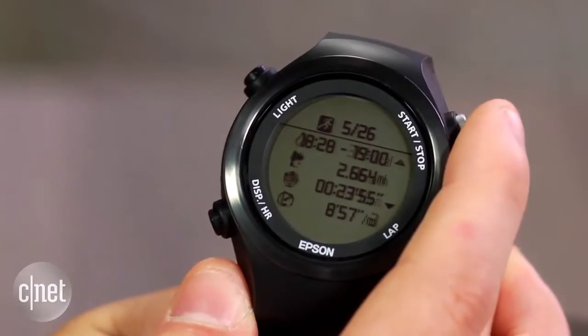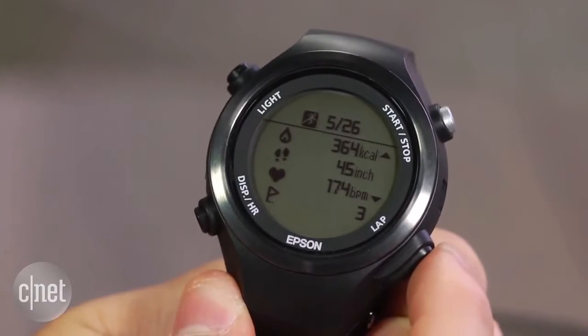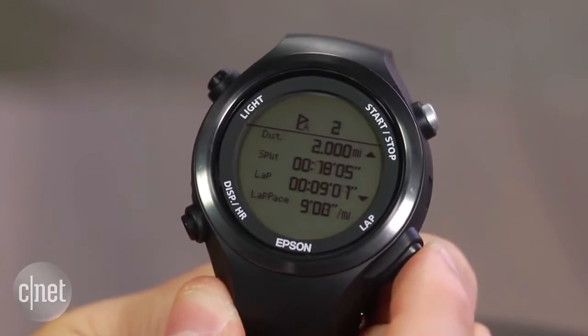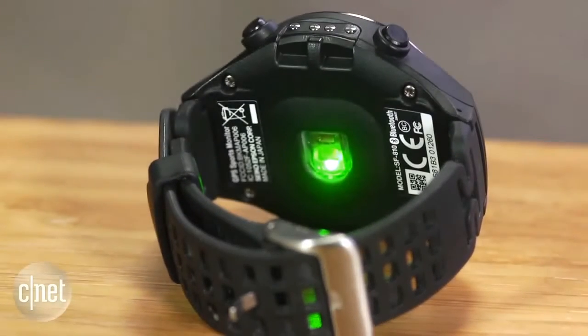This isn't a smartwatch and it's not an activity tracker, but rather a GPS equipped running watch. Not only can you measure your pace and distance when running, but you can also measure your beats per minute. The best part is that you don't have to wear one of those uncomfortable chest straps, thanks to the optical heart rate sensor on the back of the watch.